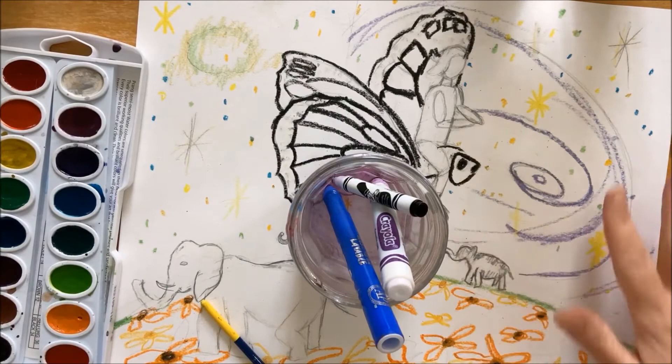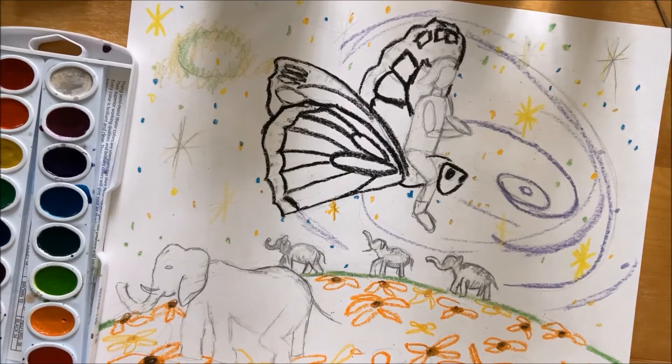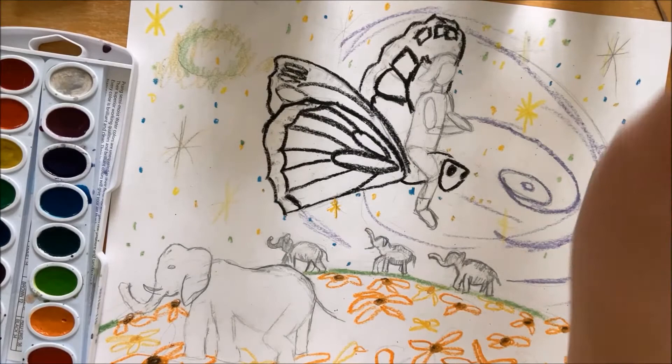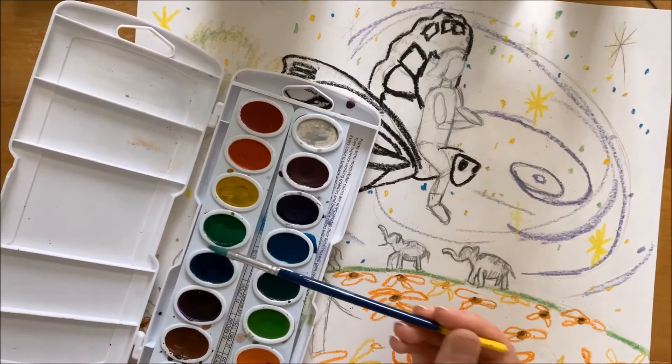When you're doing watercolor with wax resist, you've got that crayon on there. The reason it works is wax and water will not mix — they will resist. I'm going to start by painting some of this ground area; I want it to be a really rich green. I'm going to wet my green paint and put a couple drops of water in it. I've got green here and I think this is a dark green also.